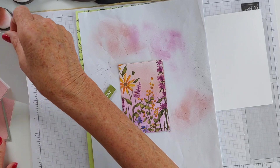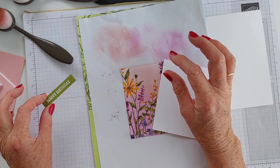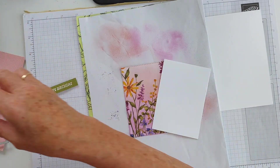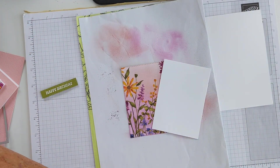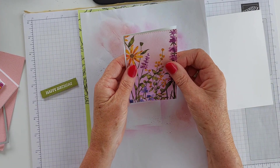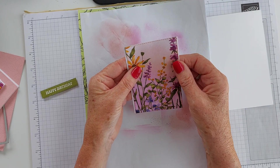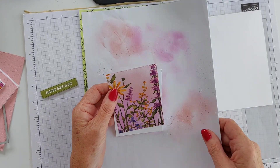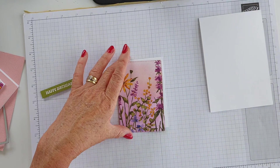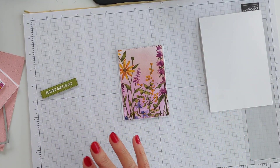I cut that out using one of the stitched rectangle dies as well. This piece of designer series paper is then going to be backed onto another piece of basic white, because I just wanted a very narrow border underneath it. But let me go ahead and show you how I did this stamping.